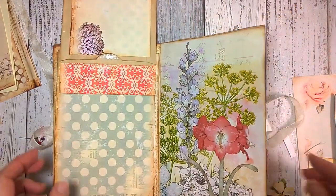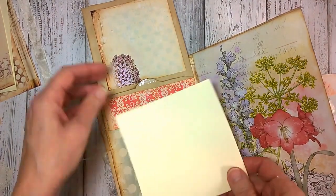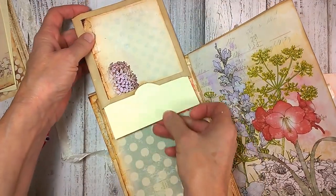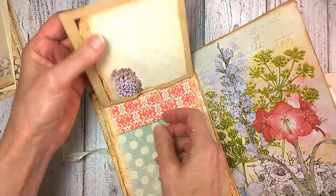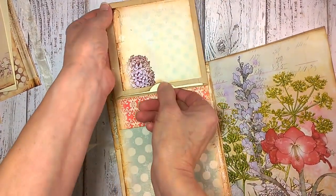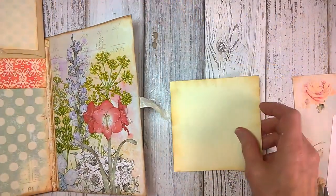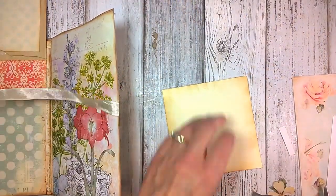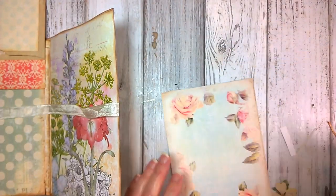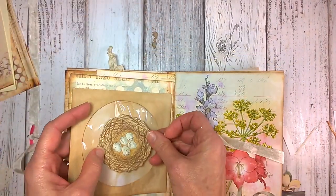Now the inside of this journal — I've prepared a piece of cardstock to fit inside. You want to make sure that you're not impeding that flip, so whatever size works for that is what you need. Now I'm going to go ahead and decorate this one. I have a piece of ephemera here — this little nest. I thought this nest would look so cute inside of the circle, so I'm going to assemble that.